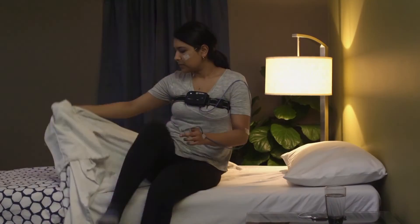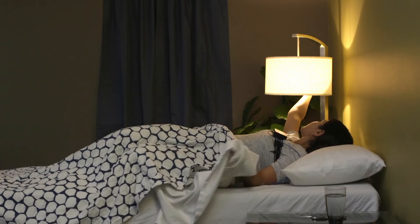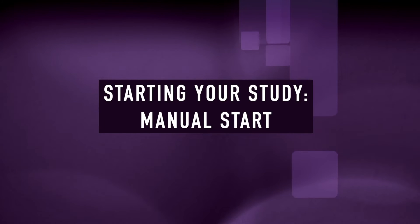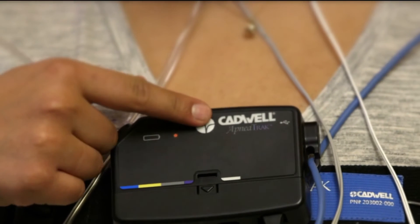If your provider set an auto start time, you don't need to do anything to start the recording. Just go to bed and the device will start at the correct time.